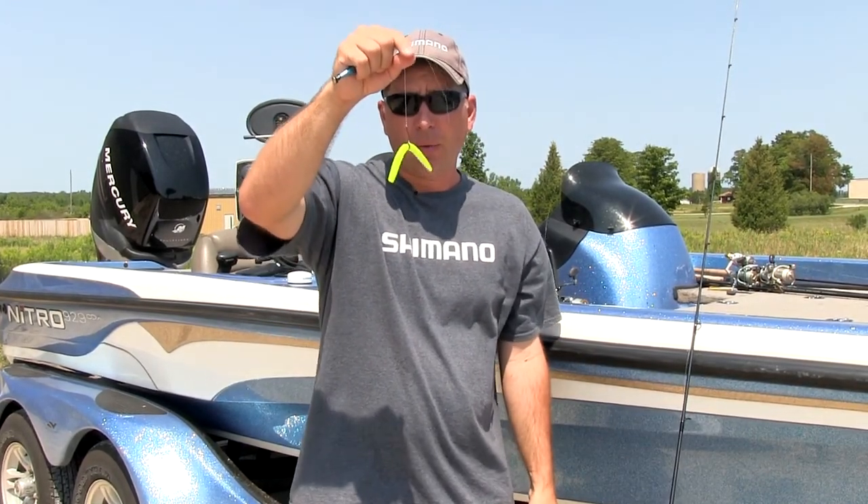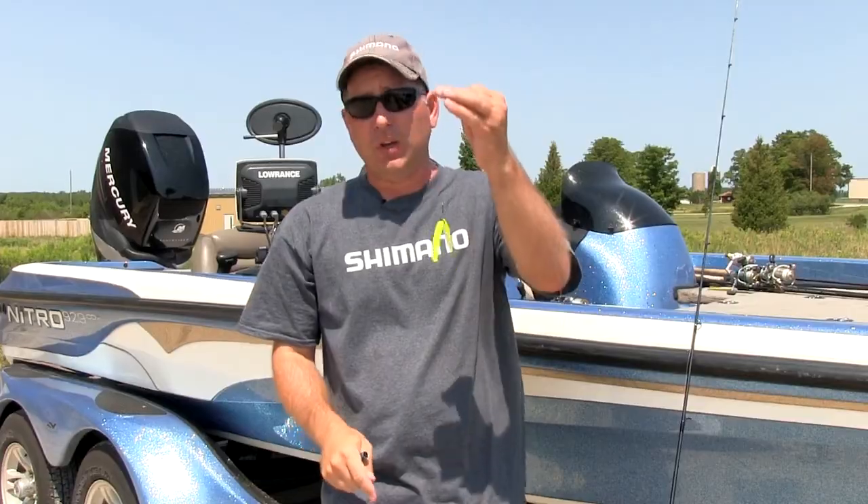Use these ideas and try some Senkos this year for smallmouths — I guarantee you you're going to be pleasantly surprised at the amount of big fish you'll catch with them.